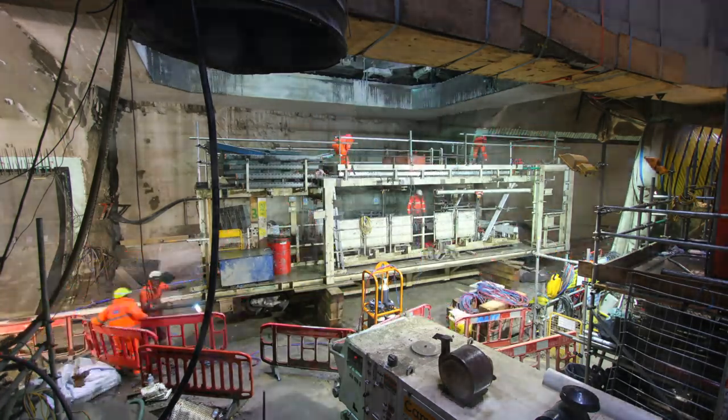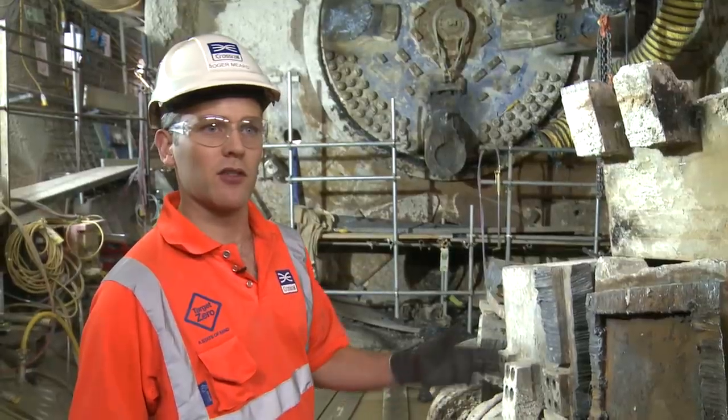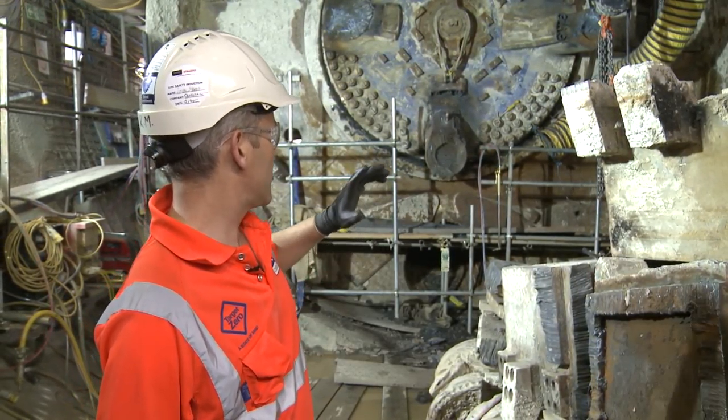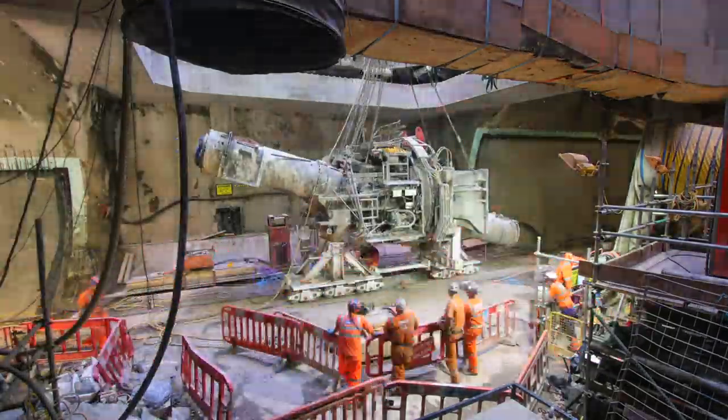The pieces here in the westbound — because of the works that Farringdon are doing — can't be taken out without causing a lot of disruption. So once the gantries are removed and the main drive has been removed, we will then start removing these pieces of cutter head.